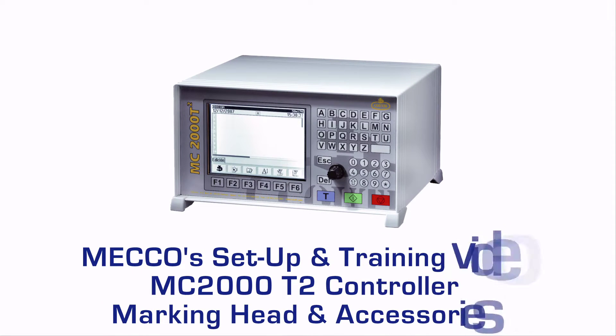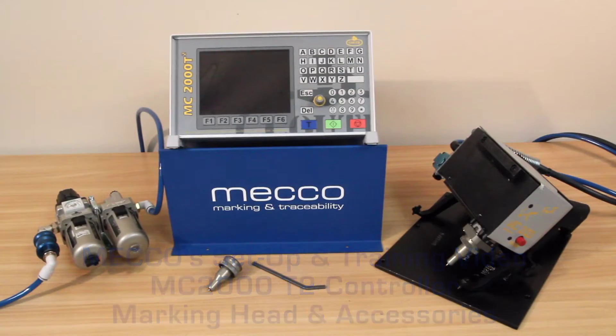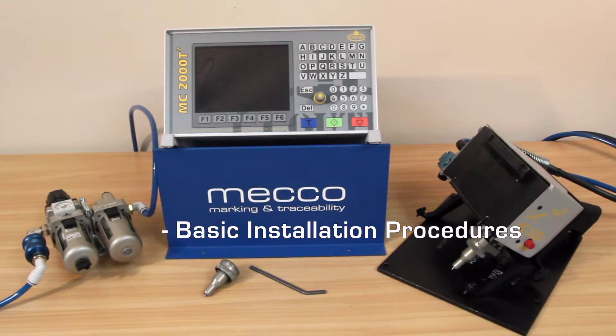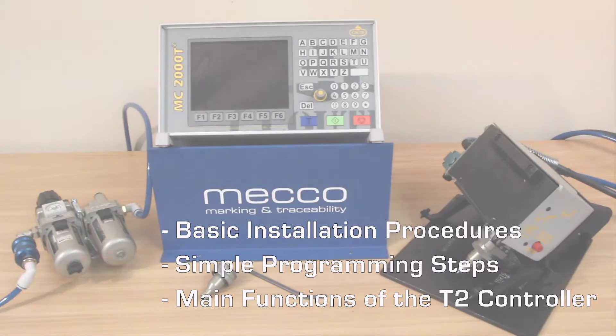Welcome to MECCO's setup and training video for the MC2000 T2 controller, marking head, and accessories. In this video, we will cover basic installation procedures, simple programming steps, and a few main functions of the T2 controller.